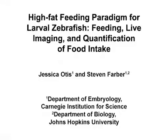The overall goal of this experimental protocol is to feed larval zebrafish a lipid-rich meal that can be spiked with a fluorescent lipid analog, to mount the larvae to visualize lipid uptake dynamics, and to quantify dietary lipid intake.